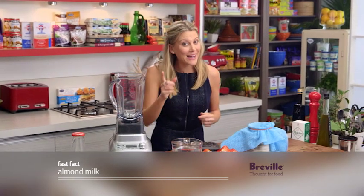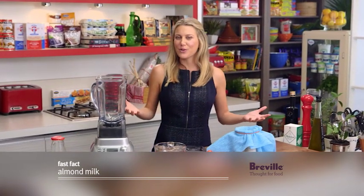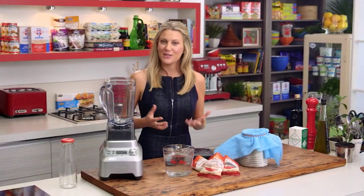If you can't have dairy but still crave a little bit of milk, I have the solution: almond milk. It's very popular at the moment and I actually quite like the flavour — you can make it at home, it's very simple.